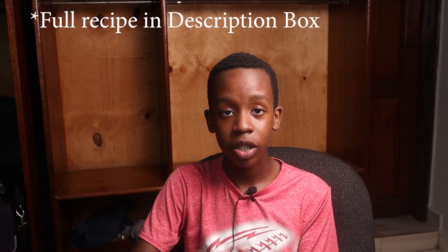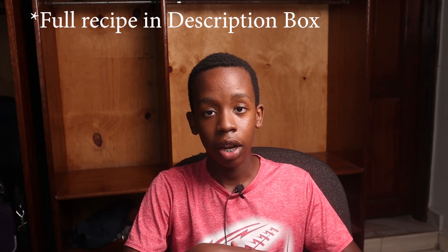Thank you guys so much for watching. I really hope you give this recipe a try, and if you do, make sure you tag me over on Instagram, TikTok, and Facebook — I'd love to see it. Make sure you like, subscribe, and turn on notifications for more amazing content every single Monday.